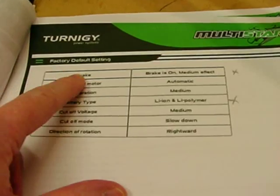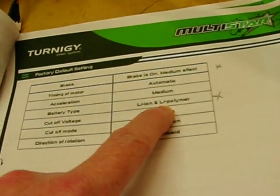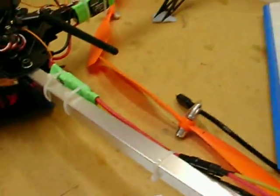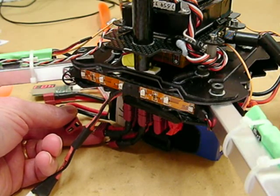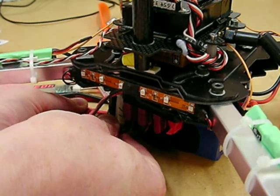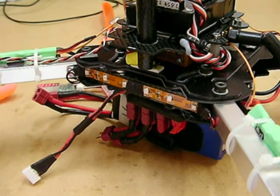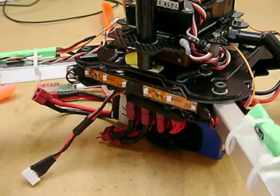It comes with factory defaults with the brake on and battery type set to lithium polymer. I need to change that to NiCAD, even though I'm using lithium polymer batteries, because I'm building a quadcopter and the recommendation is to switch it to NiCAD to prevent the motor shutting down while it's in flight. If I plug in the power — turning the transmitter on first of course — I hear one beep, which according to the instructions means the brake is on. That's the default setting, so I need to turn that off.